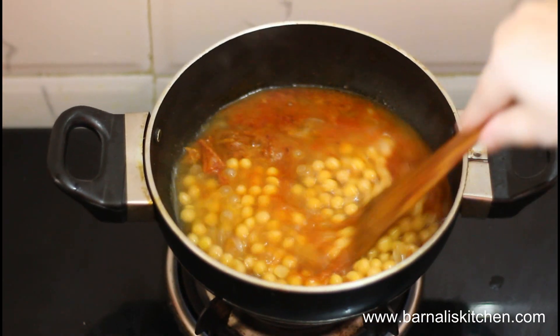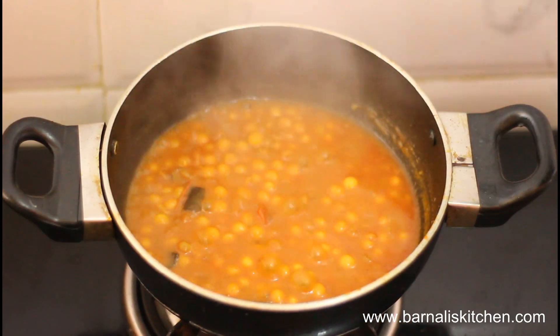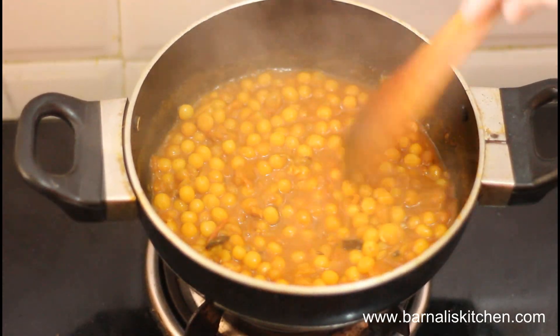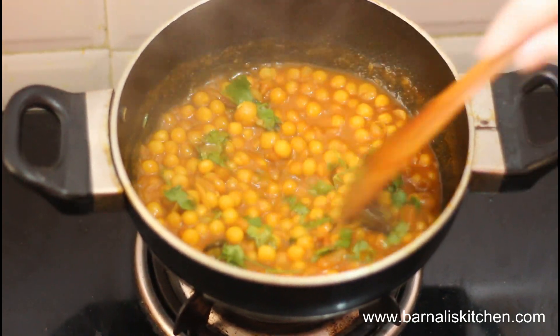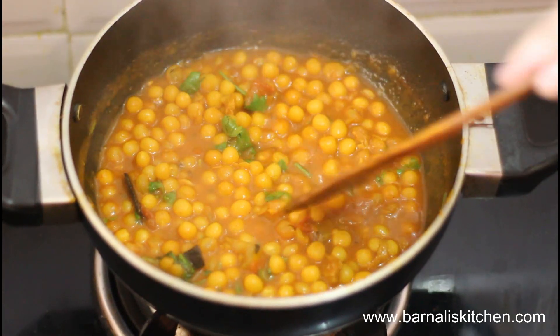Now add the cooked yellow peas into the tomato gravy and give it a stir. Put the cover on and let it cook 3 to 4 minutes over medium heat and let it reduce to half. Once it is reduced to half and looking thick, give it a stir again, then add the coriander leaves and they are done. This yellow peas curry is not only a healthy snack idea but also a perfect curry to go with most breads like roti, paratha, or naan. Now switch off the flame.